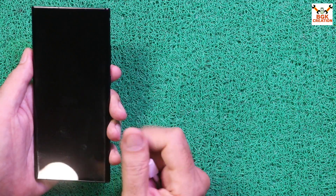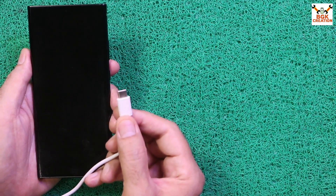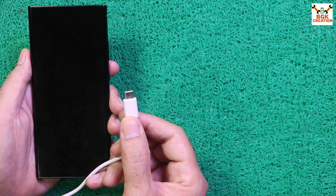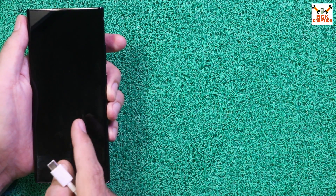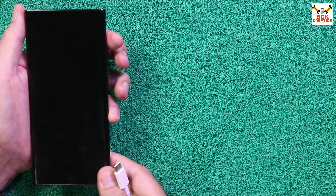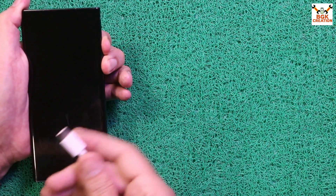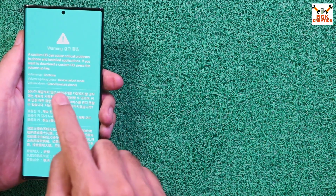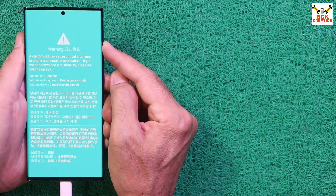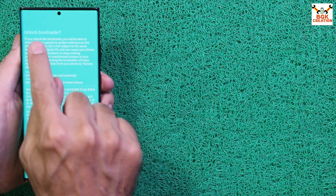Now we need to boot the phone into Odin mode. Make sure the cable is connected to the computer — always use a good quality cable for flashing, not an old or bad quality one. With the phone powered off, press and hold Volume Up and Volume Down together, then connect the cable. In a few seconds a warning screen appears — release both keys, then press and hold Volume Up to proceed to the bootloader screen.